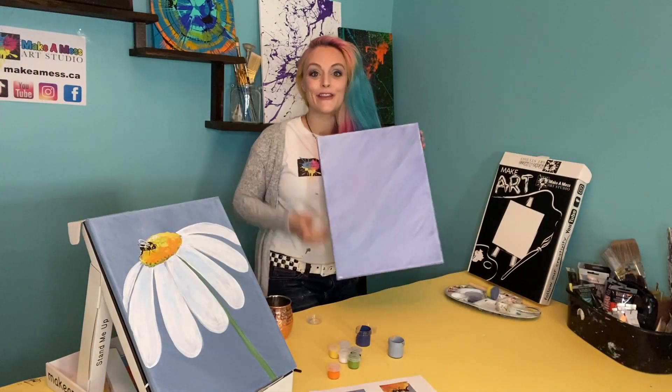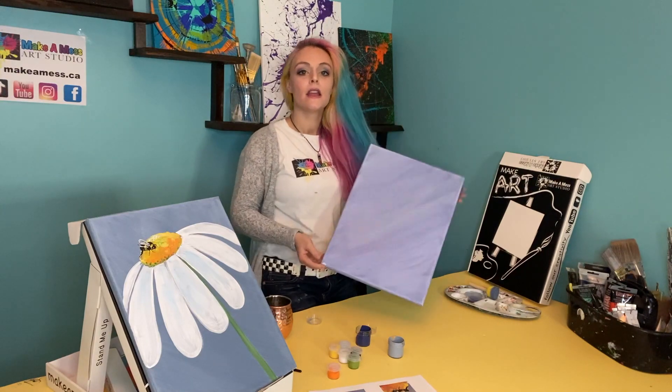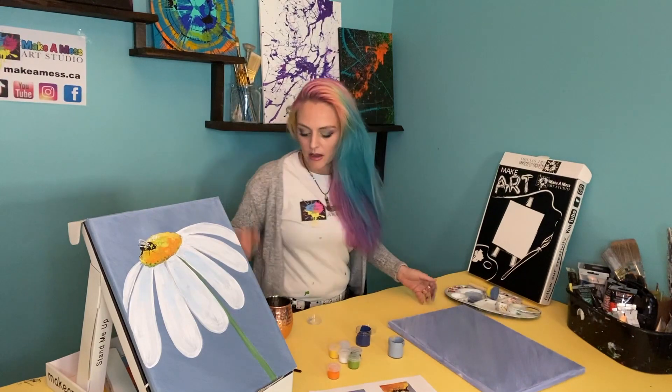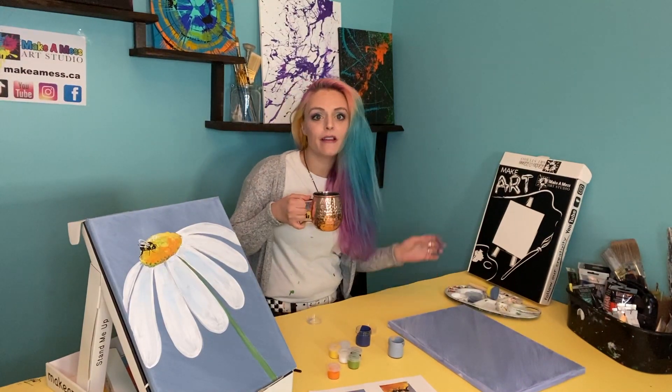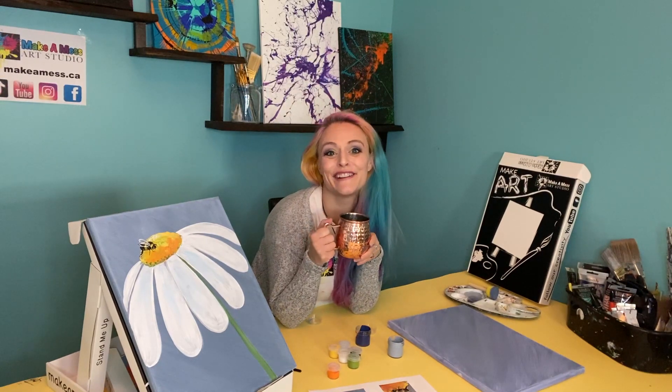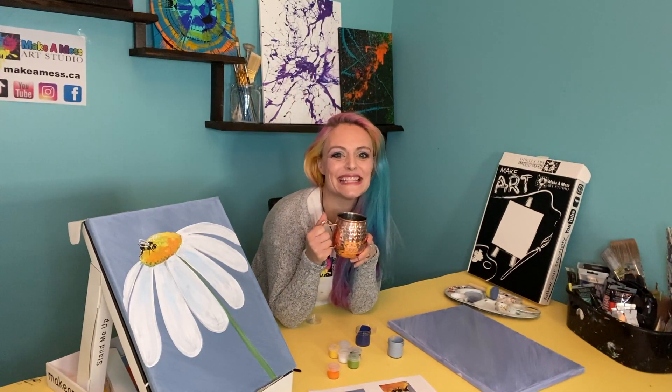And there you have your background. It may take a few minutes to dry, so you can take a little break. Or if you're super eager and don't want a tea break, you can use your hairdryer and it'll dry in a few seconds — that's the easy way to do it too.